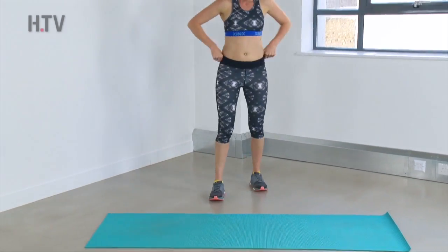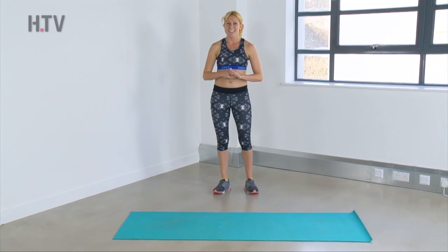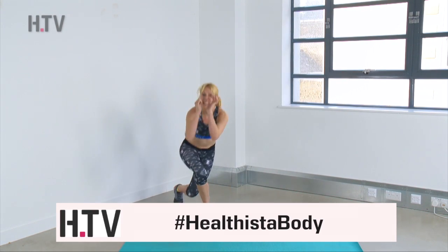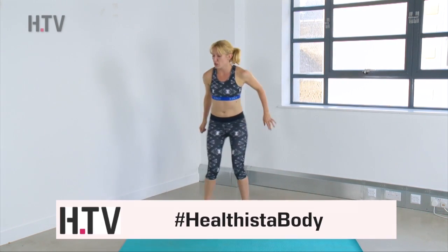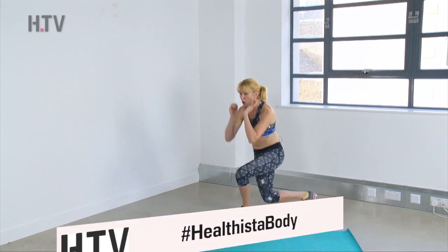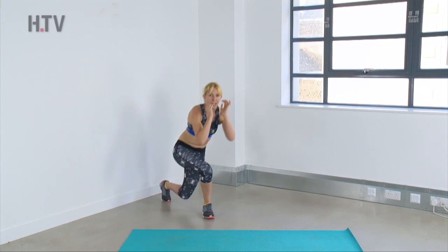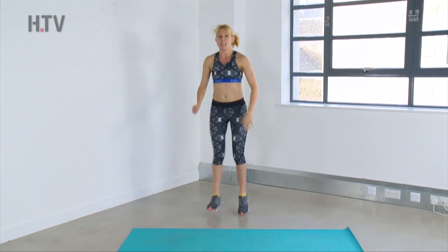Ten seconds rest. All three of those exercises again — you're doing really well, just stay with me. Focus on your breathing. Take it to the lower impact option if you wish, or give me a bounce in between to make it a little bit tougher.